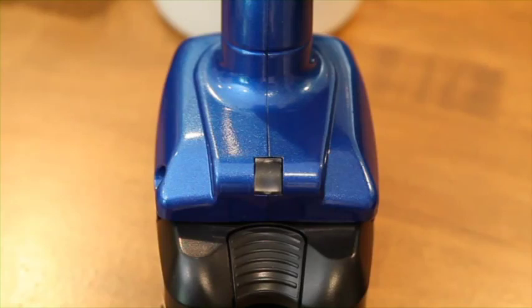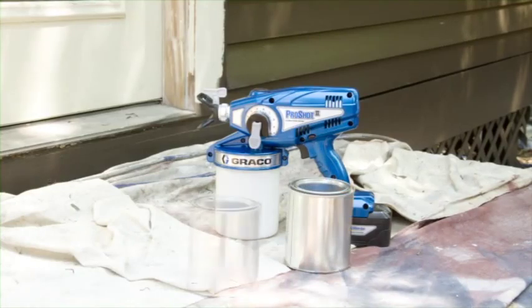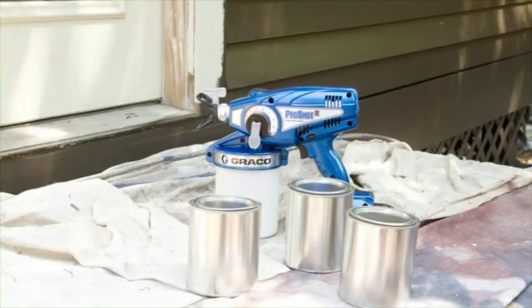The sprayer also has a status indicator light that comes on when the trigger is pulled. No light indicates normal charged operation. A solid red light indicates the battery is low and needs recharging. A flashing red light means the temperature is too high or the tip is clogged. A fully charged battery will spray up to four quarts of material.